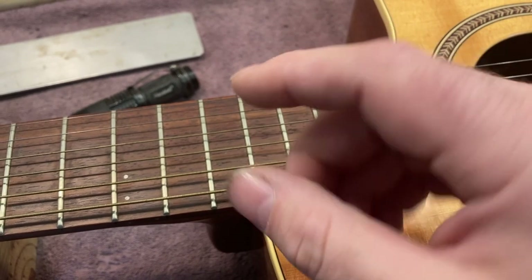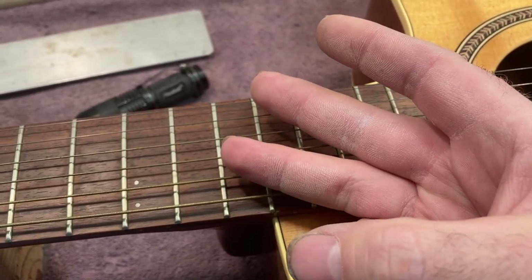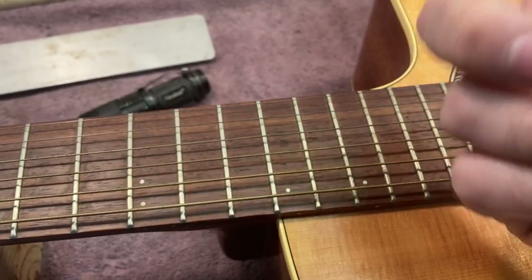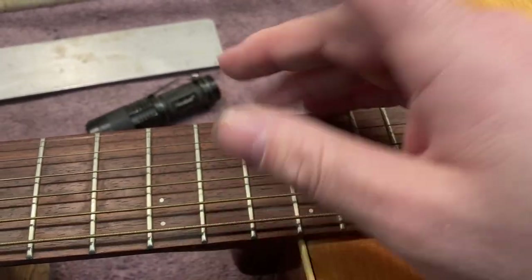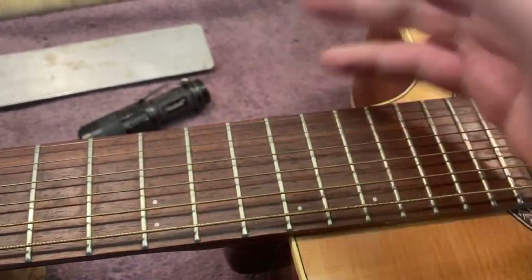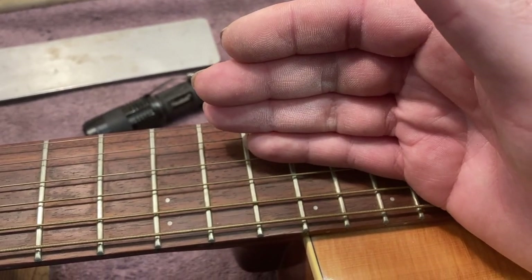Seagull, Taylor, Collings, and I want to say Garrison guitars — I think those are the ones that have those fiberglass skeletons on the inside. Those are guitars that have a bolt-on neck design as opposed to one of these dovetail neck designs.